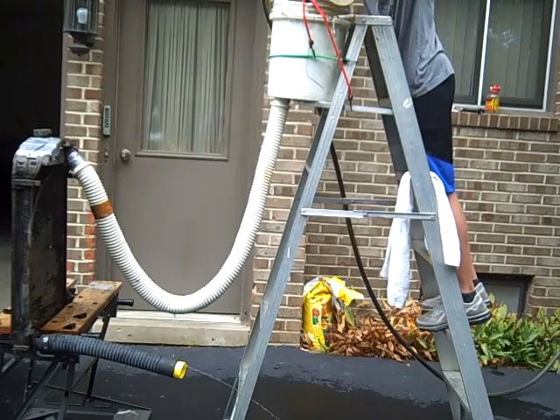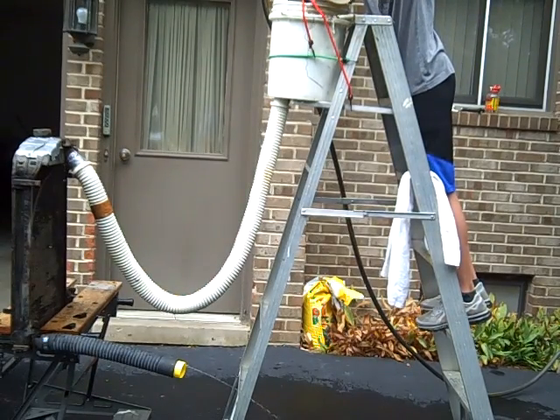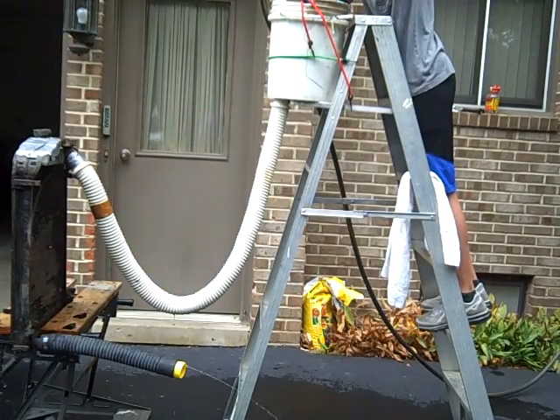We ran it just now and we've got 26 gallons per minute. I wish it were a little higher than that. Maybe I didn't clear those tubes out.